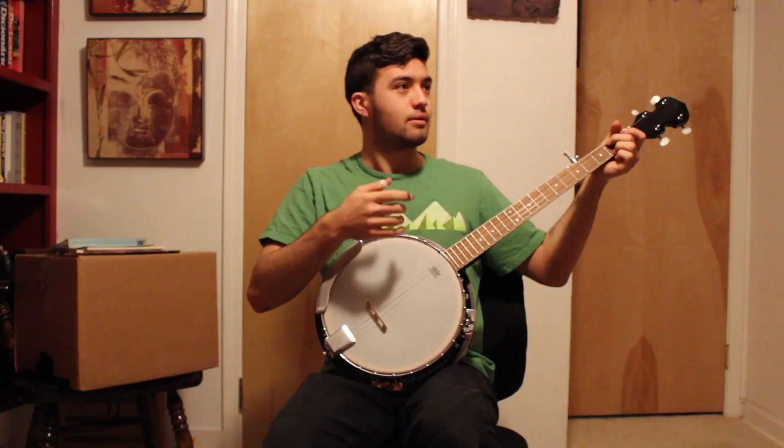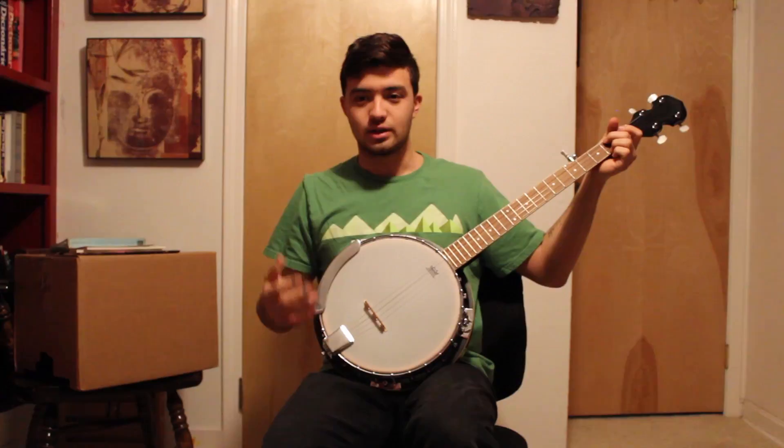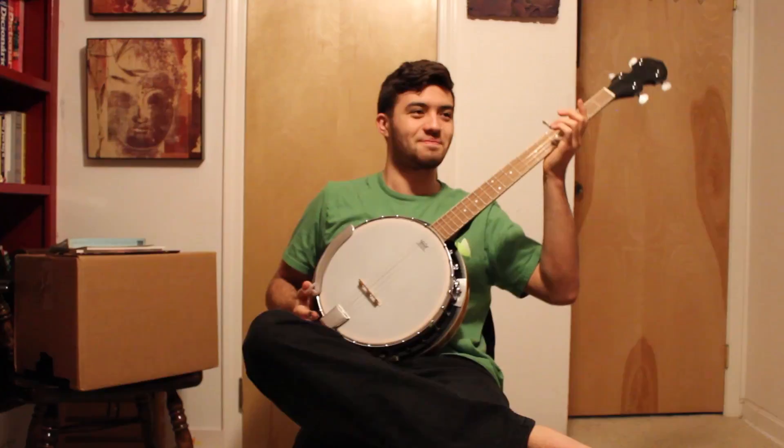Any background noises — just house noise. Let's just make sure this is actually recording. Yeah, okay.